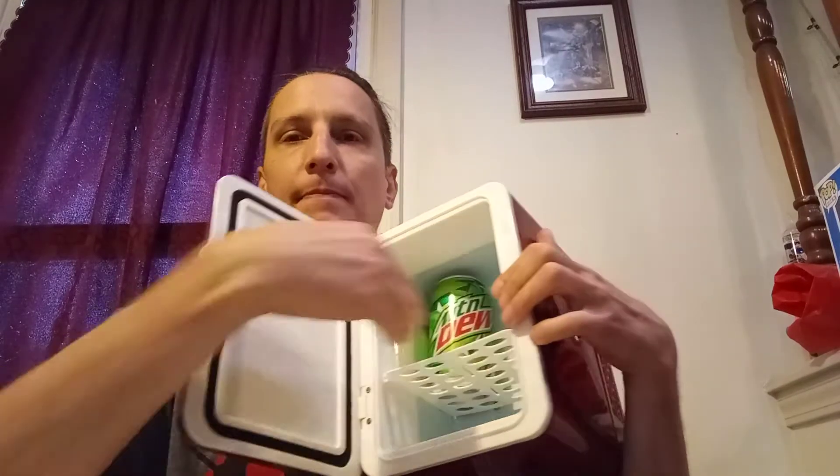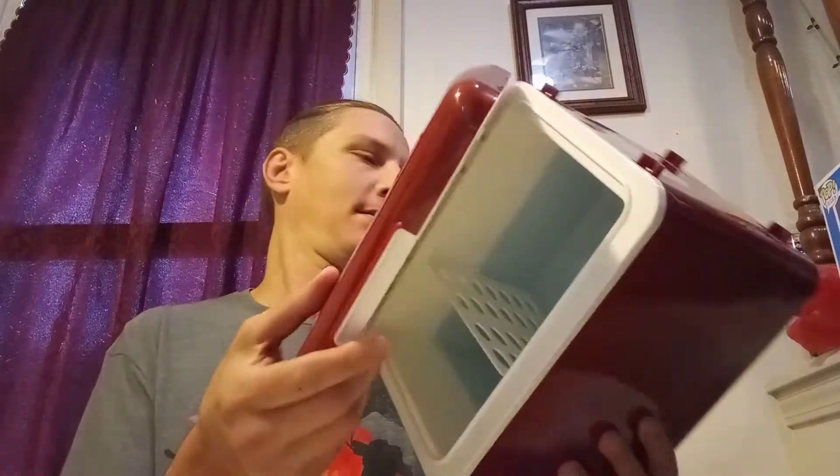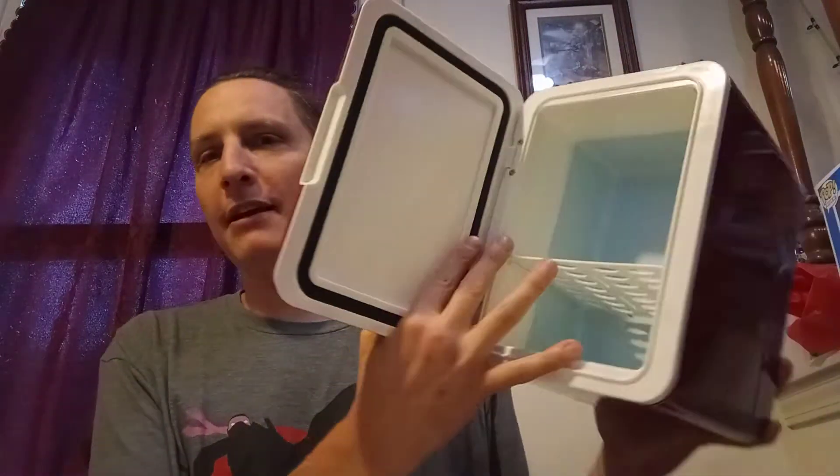Not bad guys! You can put a couple cans in there — looks like you can stick two down here and four up here, so six total. Or you can also just lay them down flat. I know I should be using a Dr. Pepper can but I kind of drank them all — hey, it is what it is!